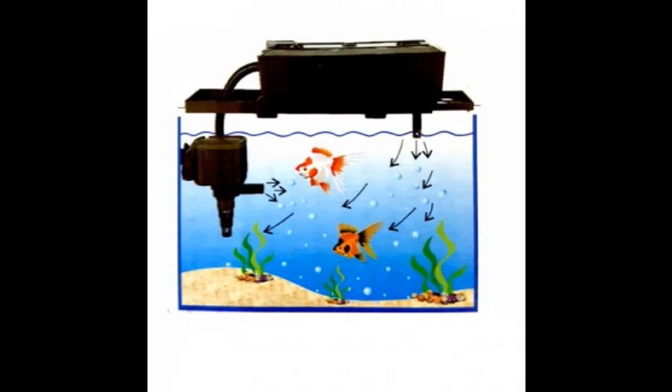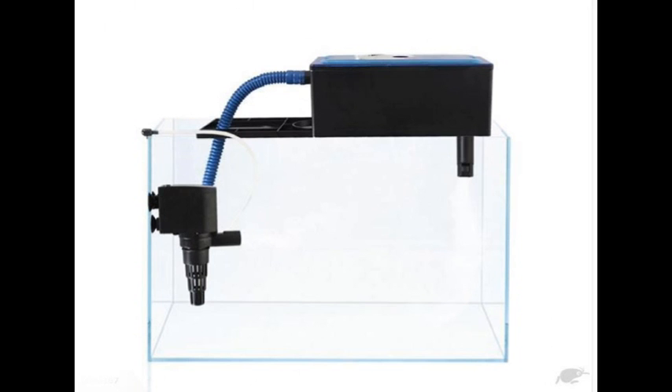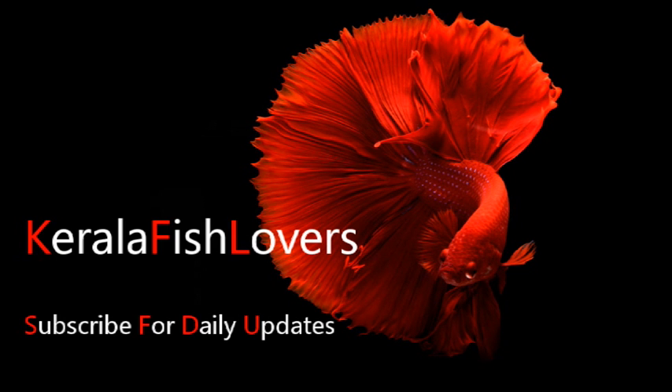You can use internal filters or top filters. It will be effective with a top filter. If you have any questions, please comment on this video. Please check out part 2 of this video. Subscribe to this channel and click the bell icon.